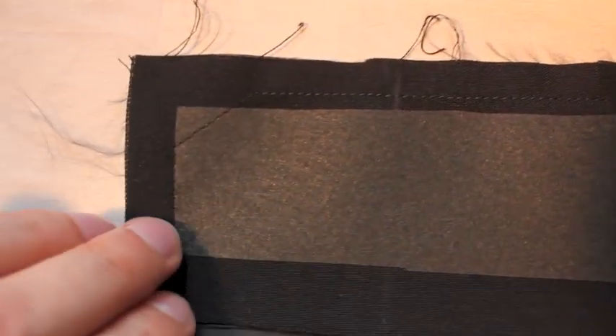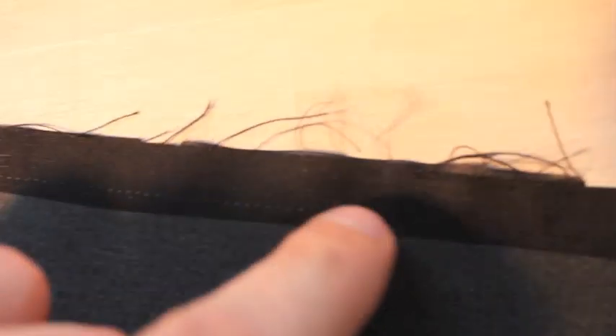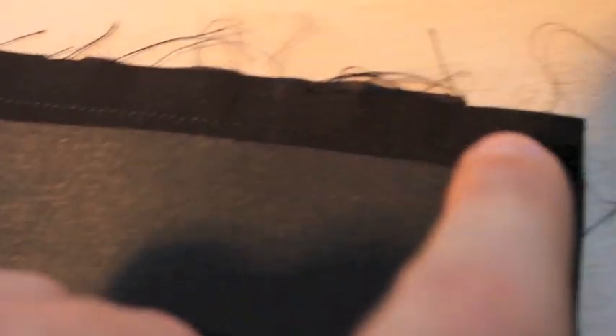Remember: when you're looking at your waistband with the interfacing on top, with the actual fabric and the lining at the bottom, everything aligned on top — it is the left corner where you want to do this 45-degree thing. The other corner, I just let my stitches from the top run to the end.